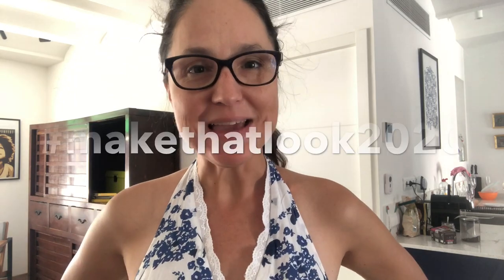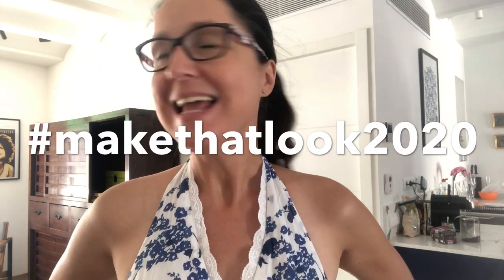Hi everyone and welcome to And Sew On. My name is Lisa and today I am finishing my hashtag Make That Look 2020 dress. If you saw my video from a couple days ago, you'll see the first part of the process, and today I'm actually doing the sewing.